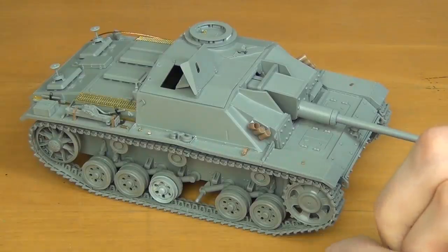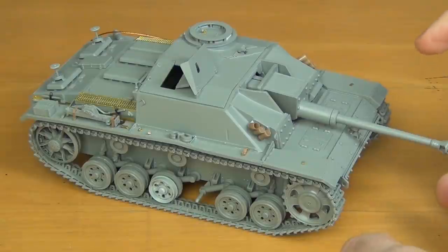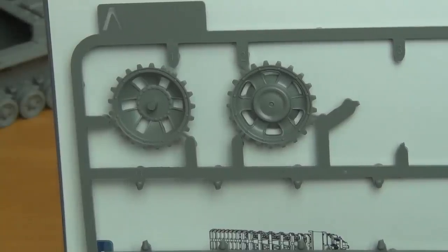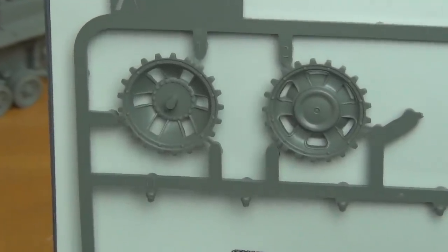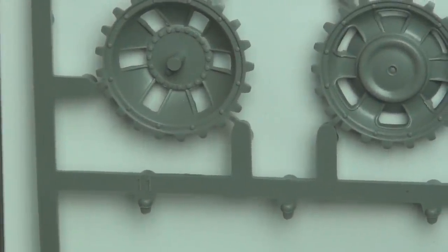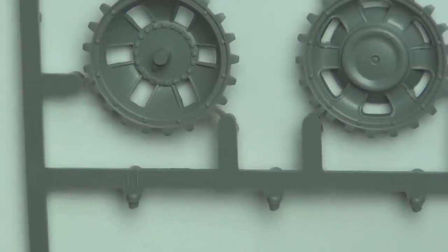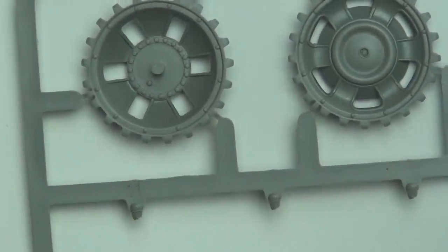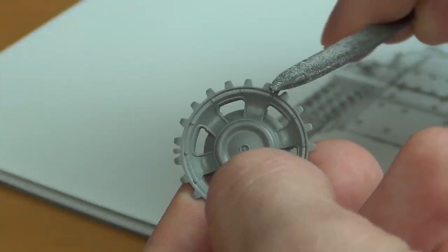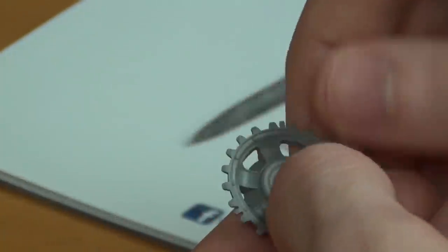My first complaint is not really a problem, but it's just the design of the drive sprocket. They have the mold points between the teeth, which I guess preserves the tooth detail, but it's really hard to get in there and clean up the sprue gate because it's between two teeth and most files are way too big. So you have to use a knife and get in there and scrape away at it, and it's kind of messy.